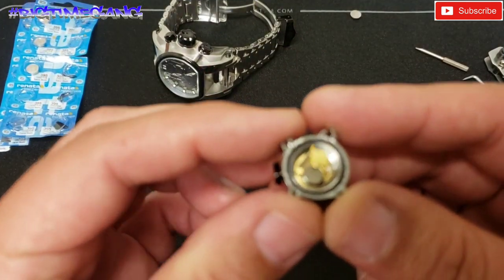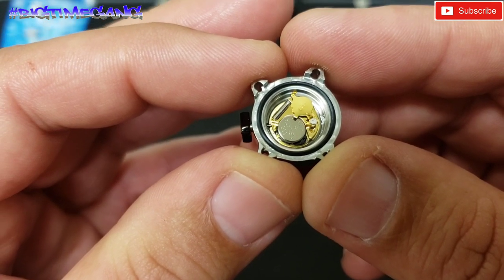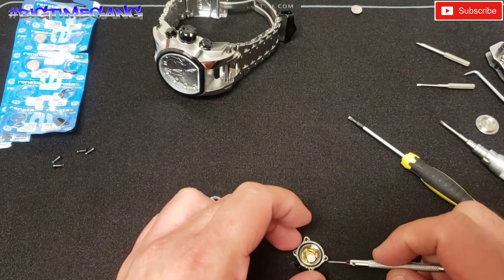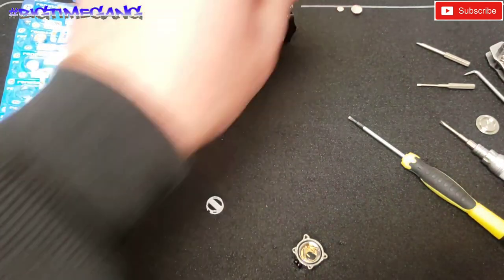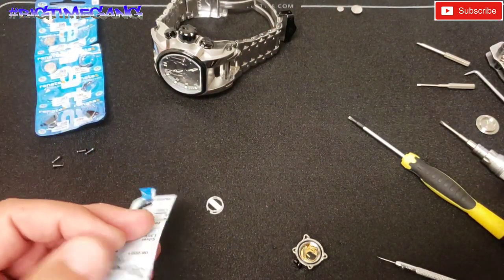It's slid over, the battery is now exposed, so we're going to pop the battery out. Battery is now out, and now we're going to place a new 335 in. This is the battery that goes in that secondary movement.